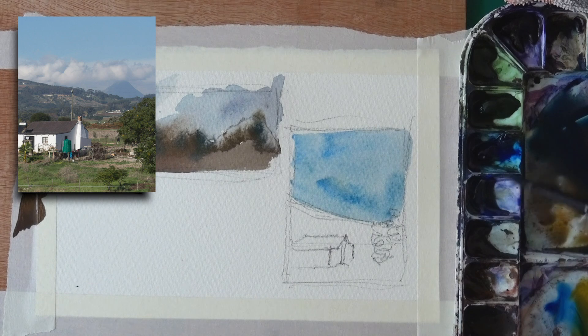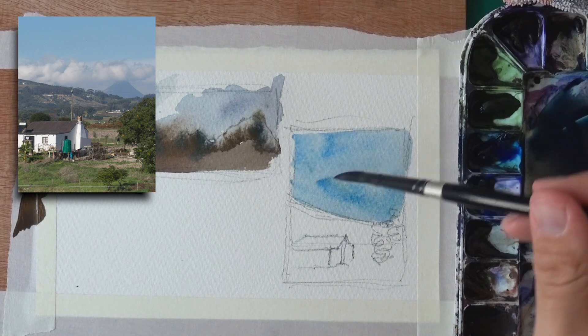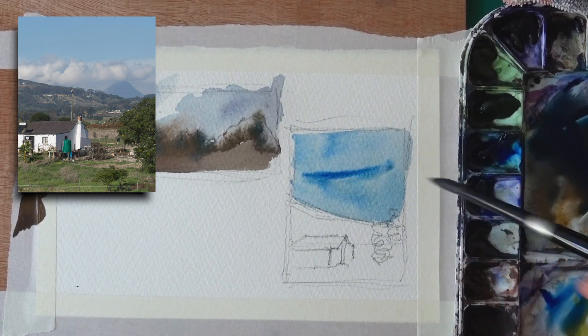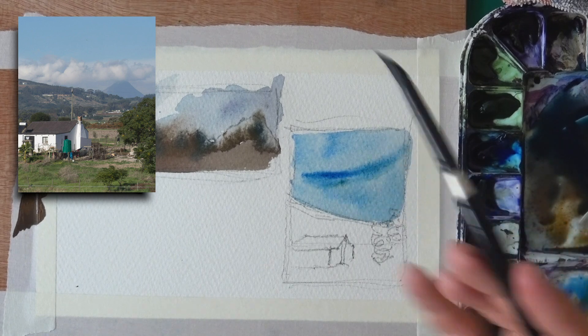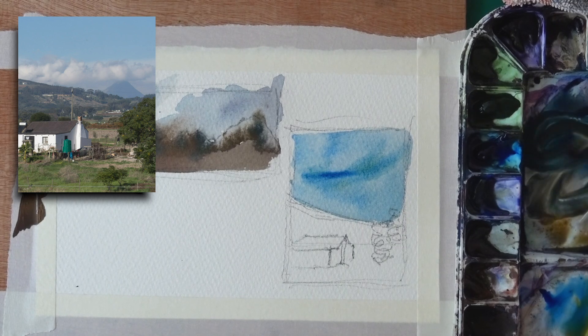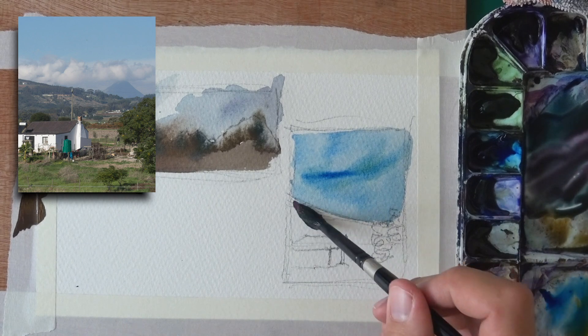What I like to do sometimes in the sky is apply wet-in-wet. Once I have this, I can go back with some thicker paint and put in this shape — I love putting in these shapes and maybe helping them blend a bit. You don't even have to blend because it looks like a kind of fluffy cloud sometimes moving along.